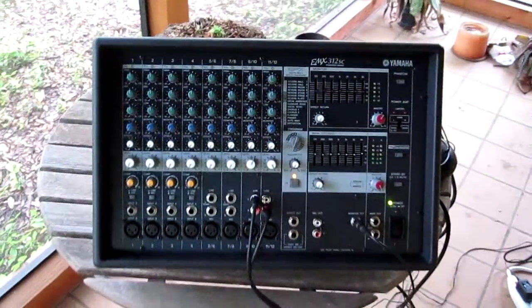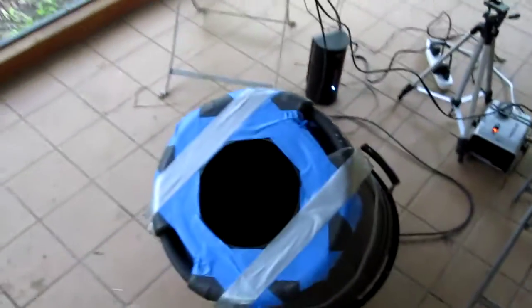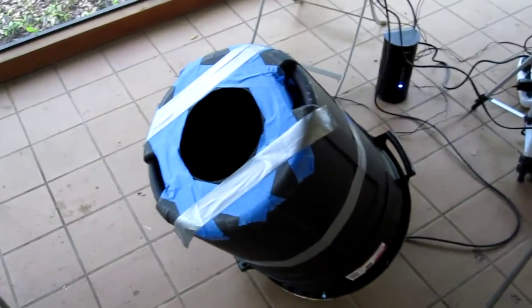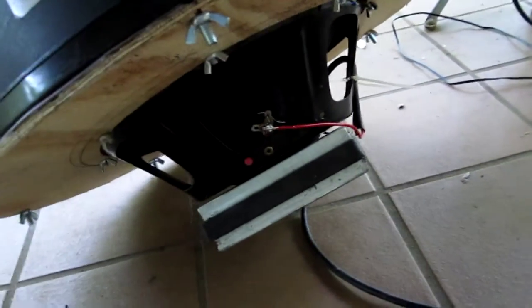Let's explore something I call the Otto Vortex Cannon. Got a nice 600-watt amp here, trash can, circle cut out of the top — standard operating procedure for a vortex cannon — except this one has a big old 15-inch woofer wired to the bottom.